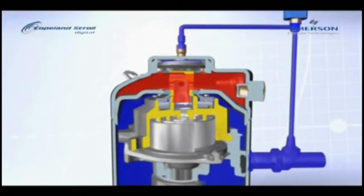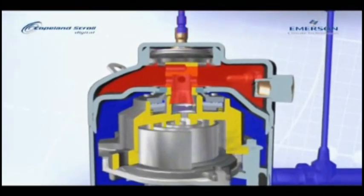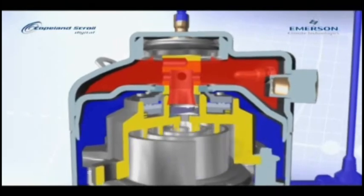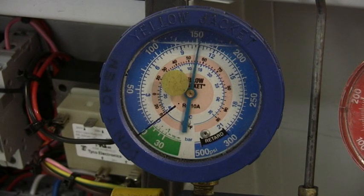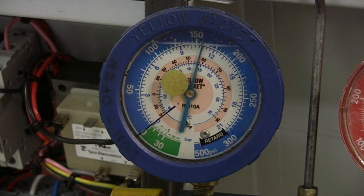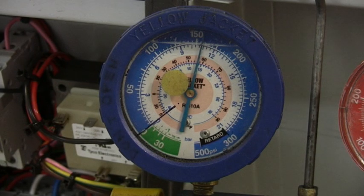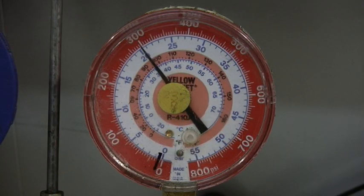Let's have another quick look inside to see what is happening. The scrolls when together are initially pumping, but then as the solenoid valve lifts the top scroll, the pumping ceases. The effect can be seen on the compound gauge as the solenoid valve releases, so the compressor pumps and the pressure falls. When the solenoid valve energises, the pressure rises. Conversely, on the head pressure gauge, the pressure rises when under load and falls as the solenoid valve energises.